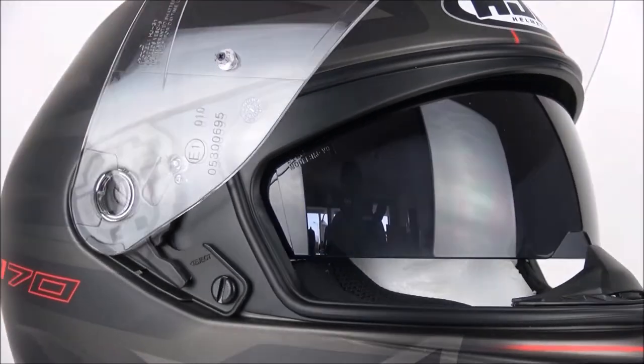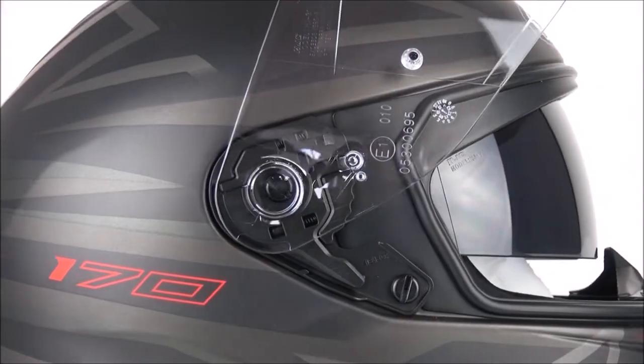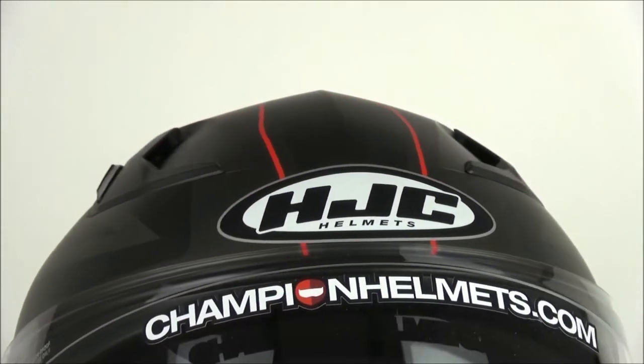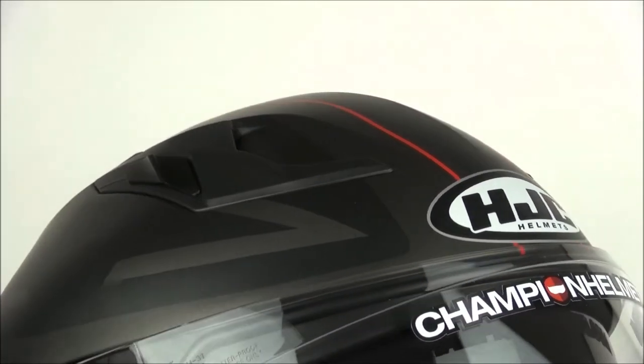We also have an internal sun visor on the i70. The ventilation is a strong feature of the i70 with vents on the chin and brow. On the back we have exhaust vents as well. Overall the ventilation is of a high quality.